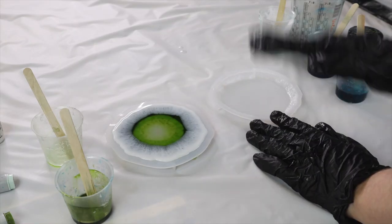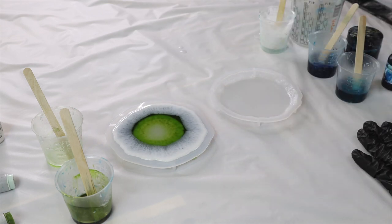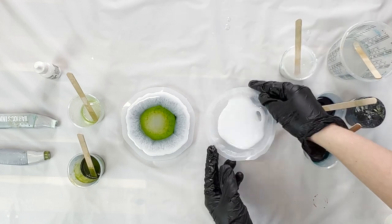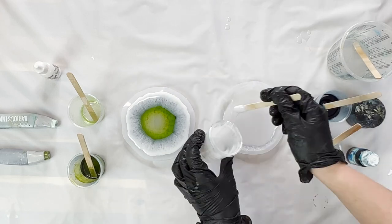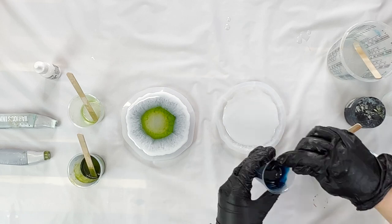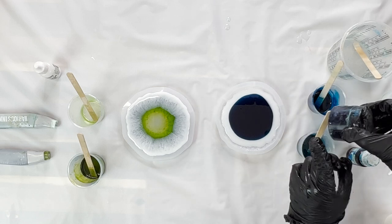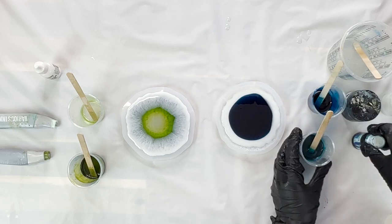For this second one I'm going to be doing the exact same steps — the white down first, then my two colors with the dark going first, then the light, and then the clear. The only difference with this one is I'm using a paste and a tint just to see if that changes the effect. The colors I'm using are a blue pigment paste and a turquoise tint from Barnes.